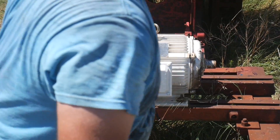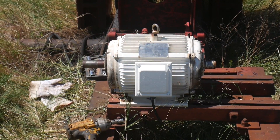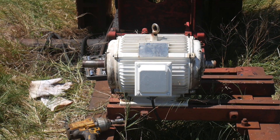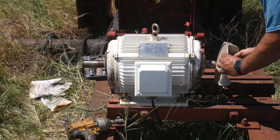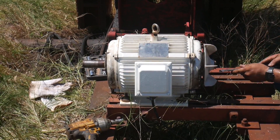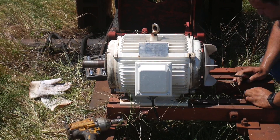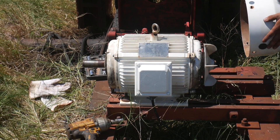Let's run it and see what it sounds like. Stick the fan back on. Pop the snap ring back on the fan. Fan guard.